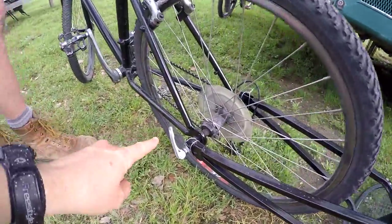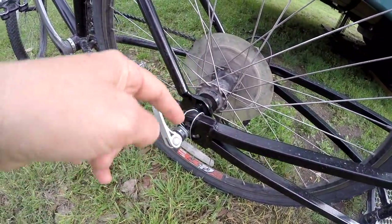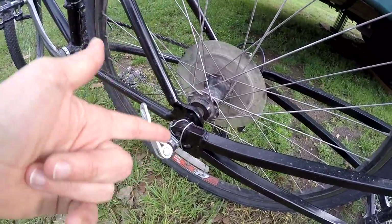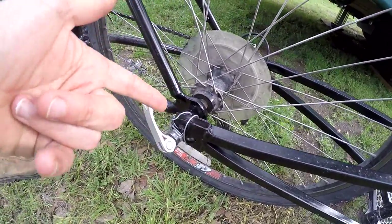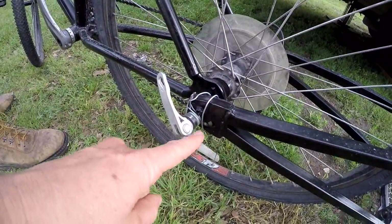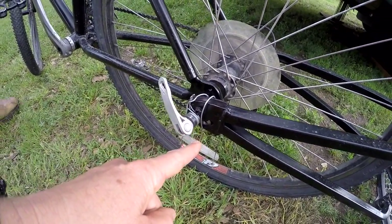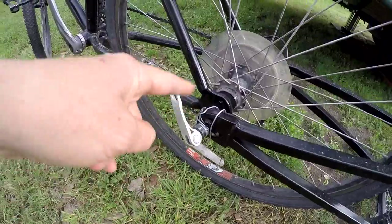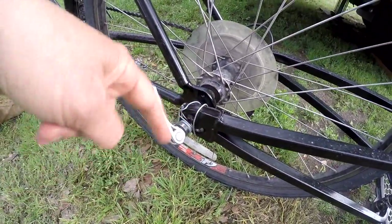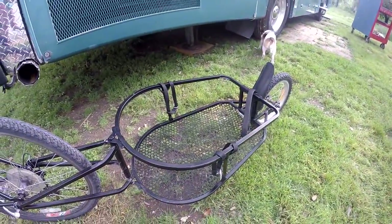It hooks to the bike, but another thing that failed is the little pins that hook to the bike — these little shaft things that stick out. The pin mechanism also failed, and we have a solution: we're going to fix it with cotter pins, but for now we are using wire to secure it onto these bolts or pins that stick out.